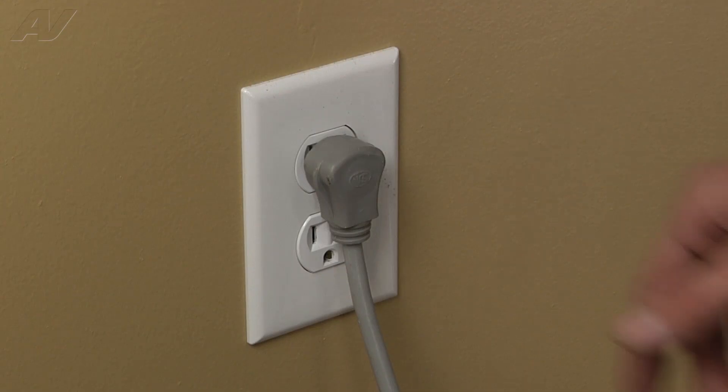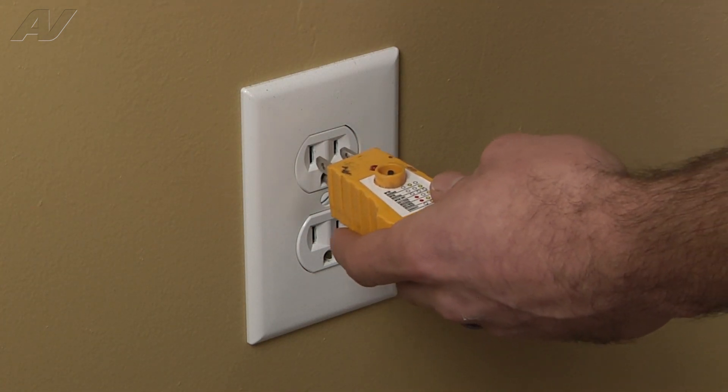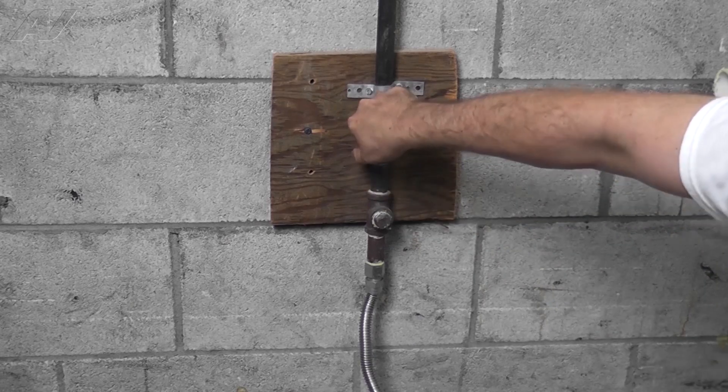Before beginning any repair, always be sure to disconnect the power to the appliance. It is also recommended to test the outlet for the proper voltage. Remember to also turn off the gas.